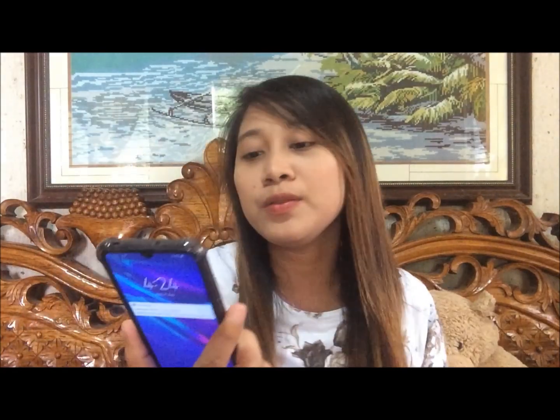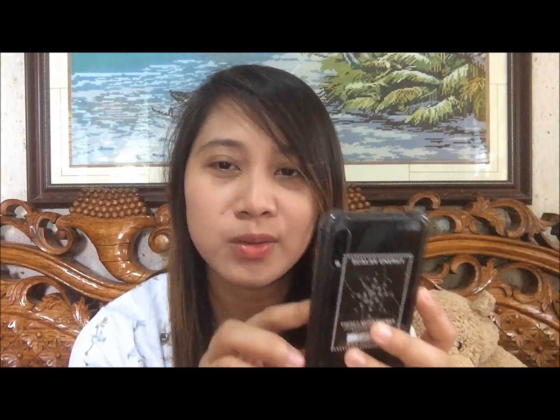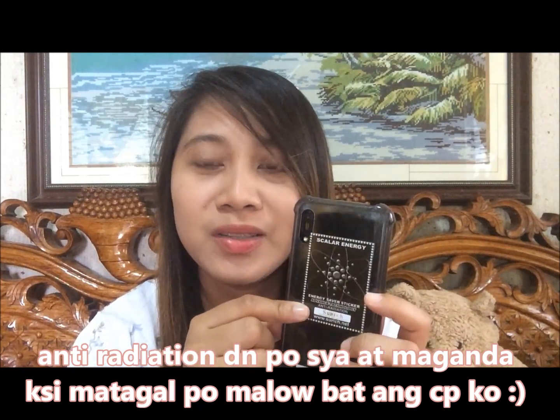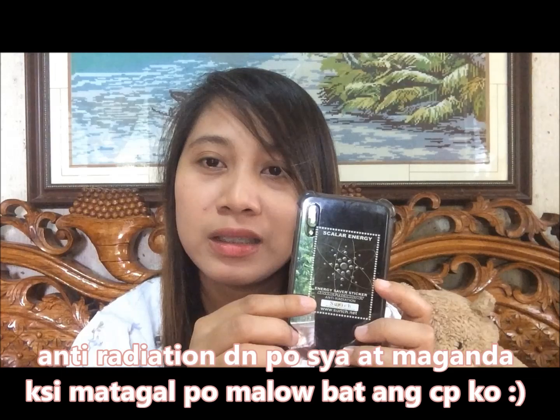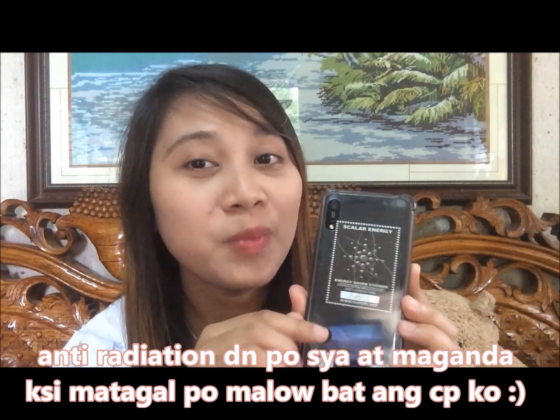So eto yung itsura niya — yung maliit, tapos meron siyang malaki. Na-amaze ako talaga. Yung isang phone ko, hindi ko masyadong ginagamit — ginagamit ko itong Huawei. Nilagyan ko siya ng sticker. Kasi last time, pag magamit ako nito buong araw pag walang office, masakit yung ulo ko. Nung nilagyan ko nito, naramdaman ko talaga na hindi na sumakit yung mata ko. Isa pa — ang ganda niya kasi, matagal malowbat as in.